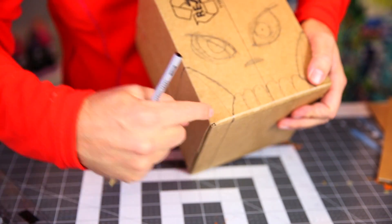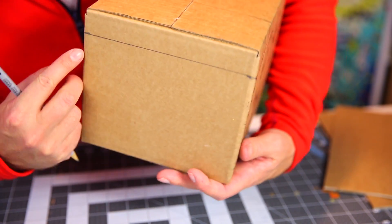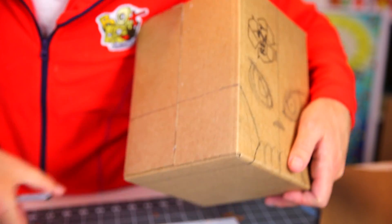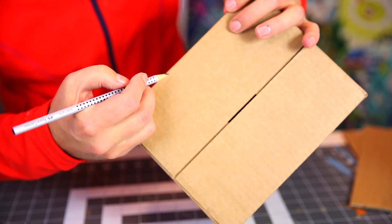Now we have made the shape — coming down here and across here. So we can cut this whole part away, and we have to do that on both sides.